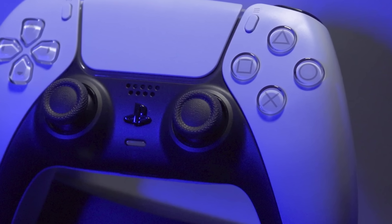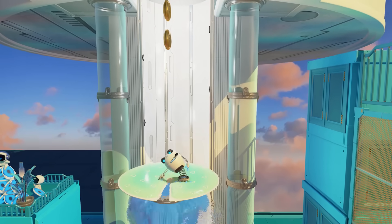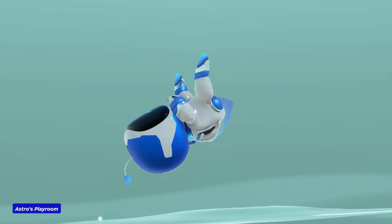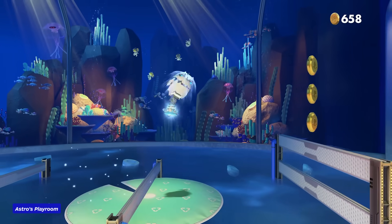Even if it couldn't do anything new, it would still be a huge upgrade. But of course, the DualSense does do a lot of new, very impressive things. Astro's Playroom, which serves as a showcase for the DualSense's new and old features, shows all kinds of ways in which the haptics and adaptive triggers can be used to make games more immersive and provide a natural sense of feedback.